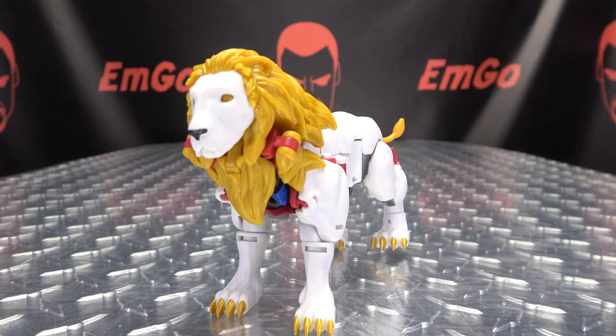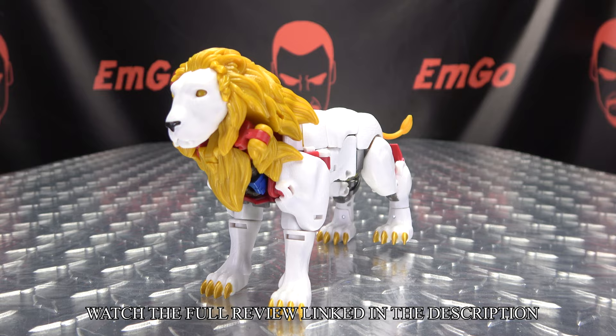And there you have Leo Prime in his beast mode.